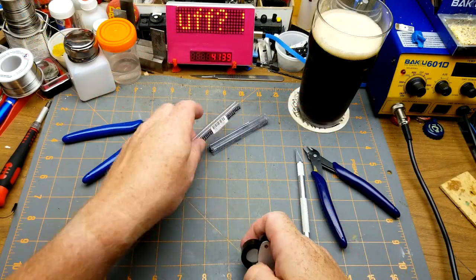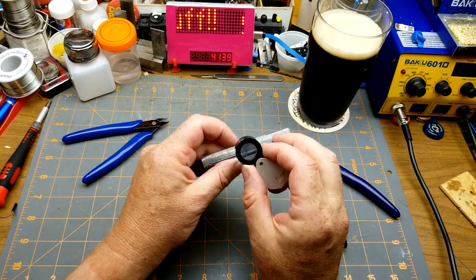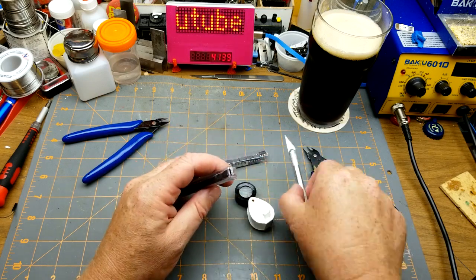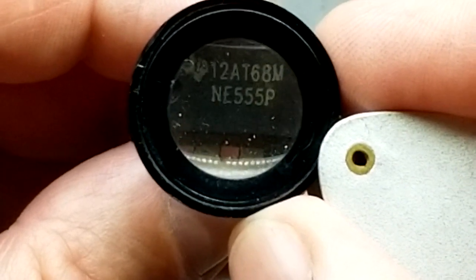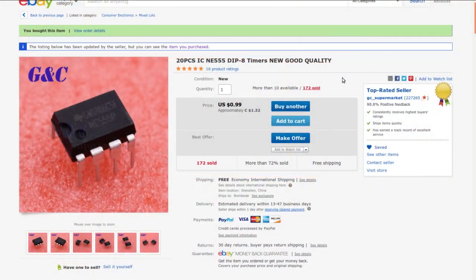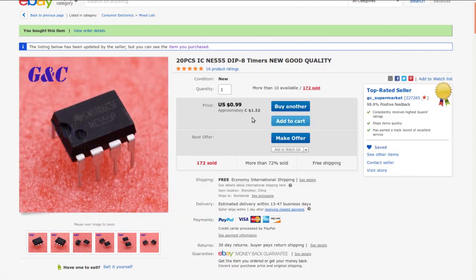Also in that same package there are two tubes of ICs which I'm guessing are probably the same thing. They're 555s — always handy to have around. 20 pieces, 555 DIP-8 timers, new good quality, again from GC Supermarket, buck 32 or 99 American cents, free shipping. I just bought these for stock — they're standard 555s, nothing magical, just always a handy chip to have around.